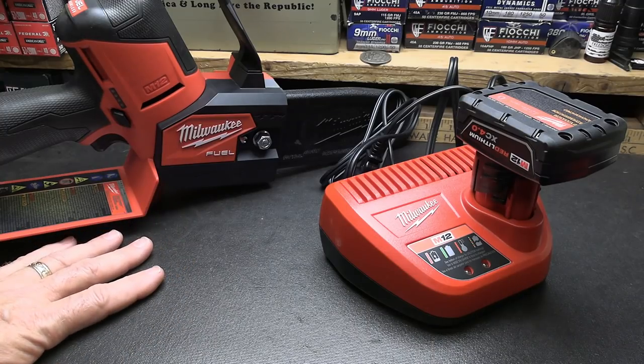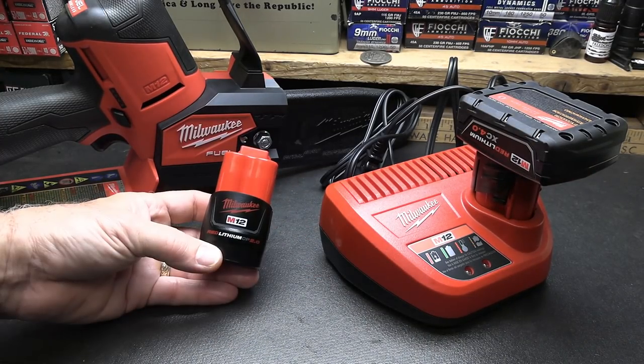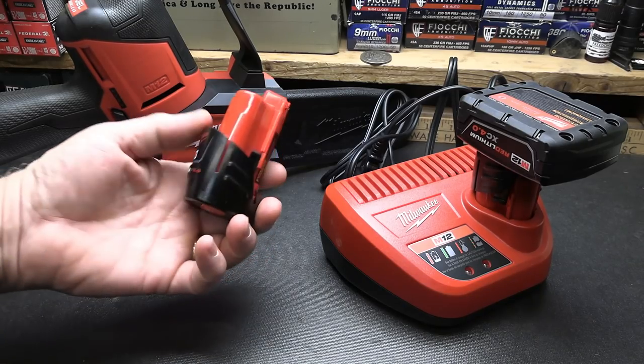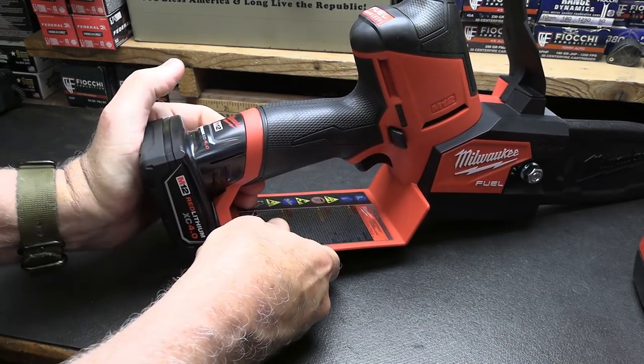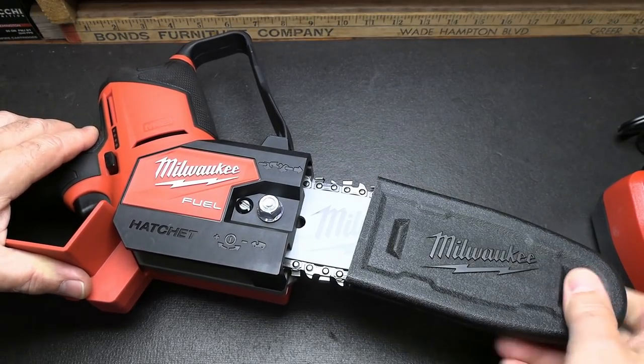I believe the full kit runs about $269, and the guy I bought it from threw in one of the M12 2.0 batteries. It's smaller and lighter weight, but these are the ones that really run the hatchet. Battery installation is pretty simple — it just goes straight into the back and locks in, and you can use the smaller one too.